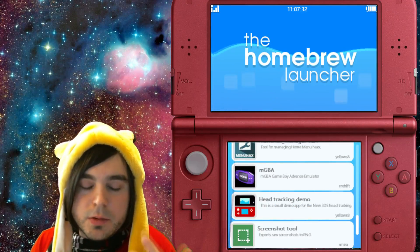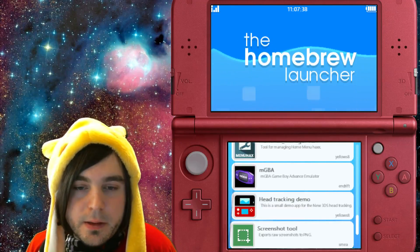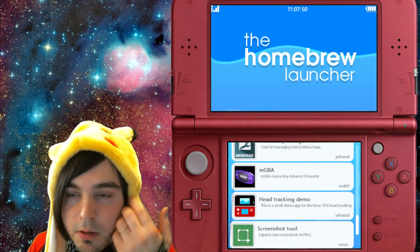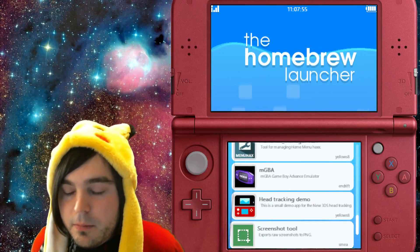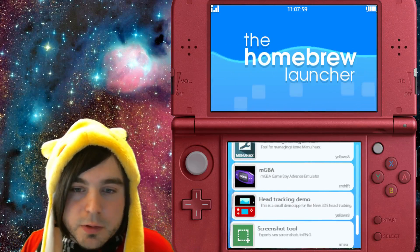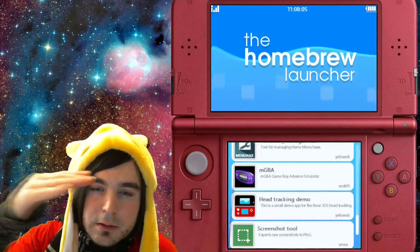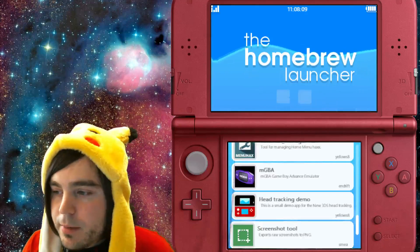If you're using a version of the 2DS or 3DS that's less than firmware version 9, it's recommended that you manually put in the URL to use browser hacks instead of using the QR code. I'll put a link in the description to every single browser hacks page showing the firmware versions — I'm not going to get into that right now.